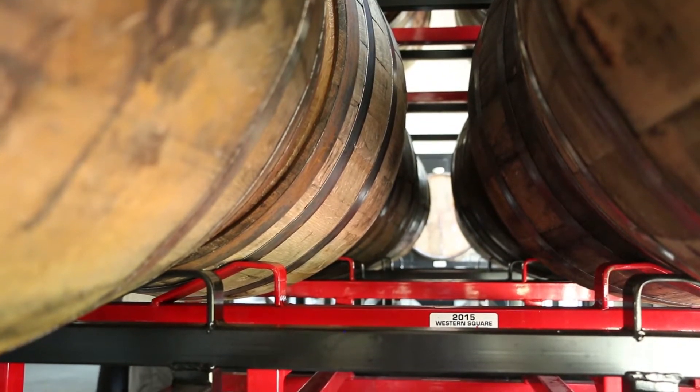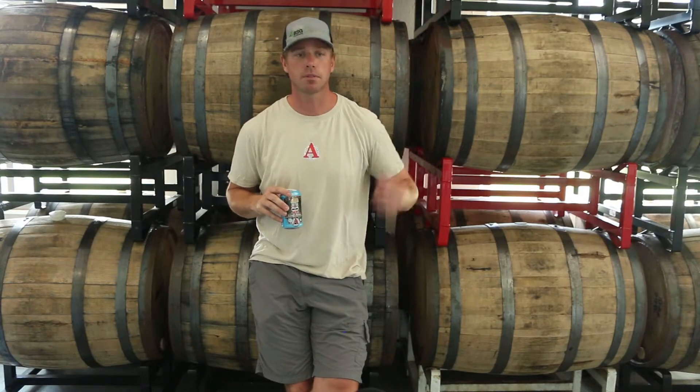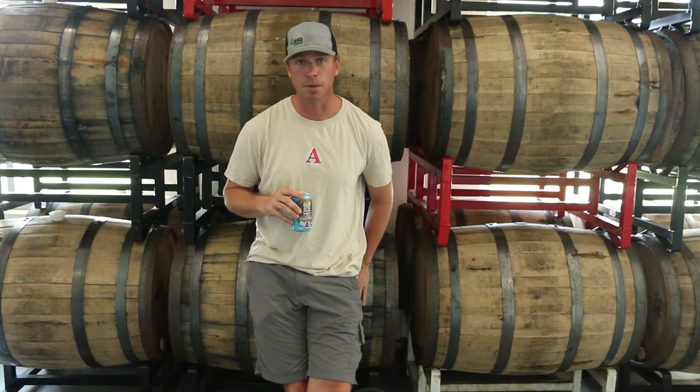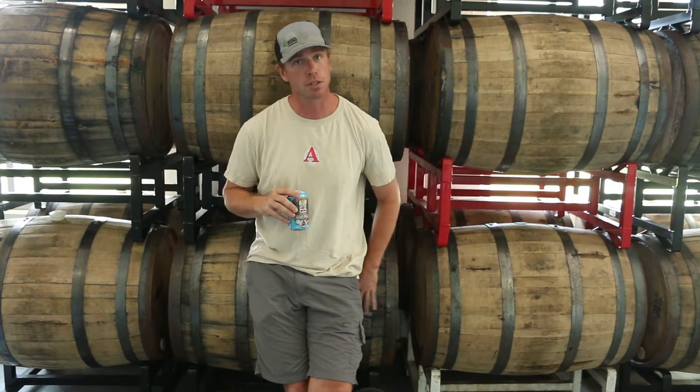For us, a lot of the time we are getting in fresh bourbon barrels, rum barrels, tequila barrels, wine barrels, port, madeira, and we're designing beers that we want to infuse those flavors in. So for that, we need these fresh bourbon barrels. These are big bourbon barrel stouts — Tweek and Uncle Jacob's. They can't be done in a foeder, so that's part of it.